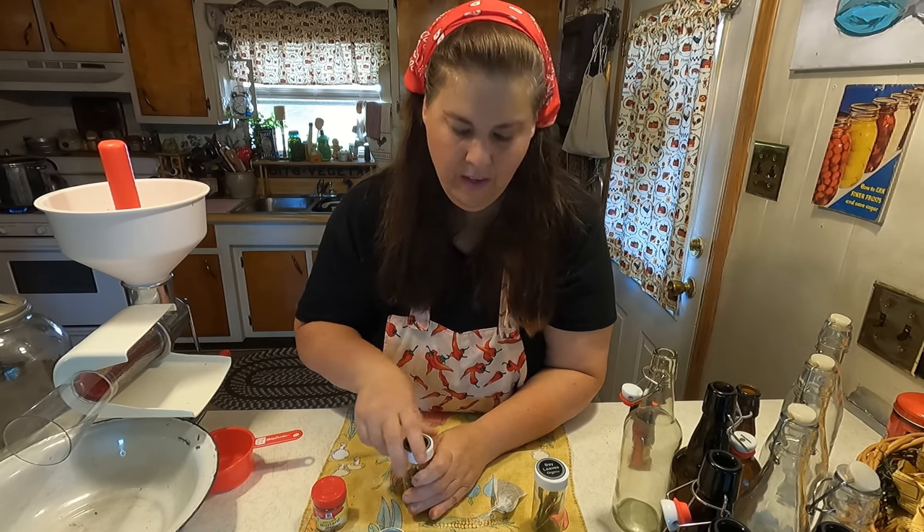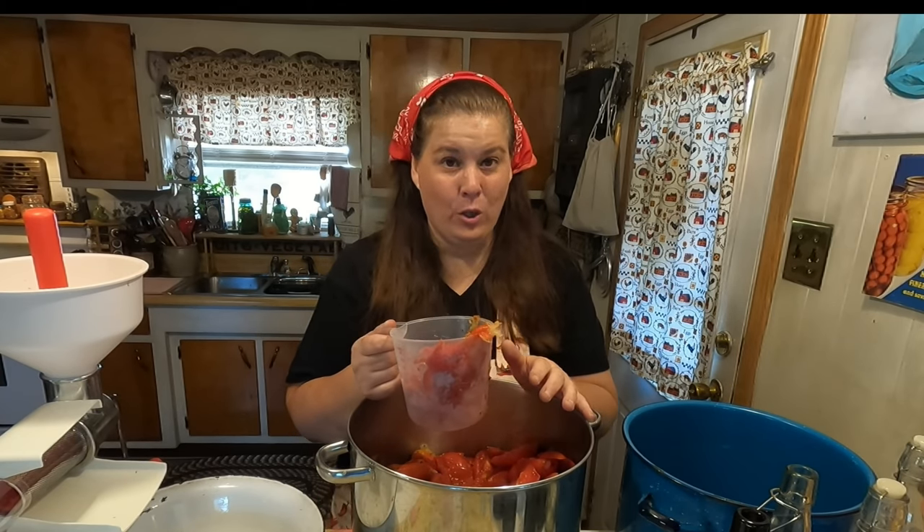Once the tomatoes are cooked down a little bit, I'll show you how we put it through the Victorio Mill — a food mill that takes out all the seeds and all of the skins. So now we're going to go ahead and put it into the Victorio strainer. Now we have the tomato juice and we're going to add all of our spices.